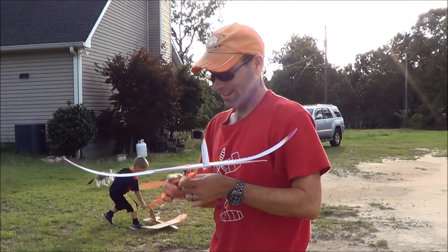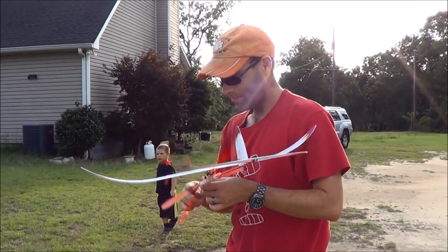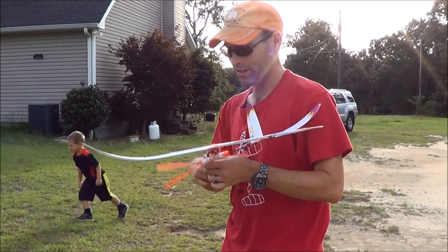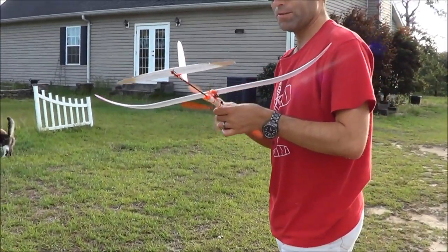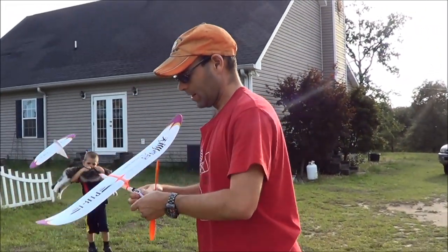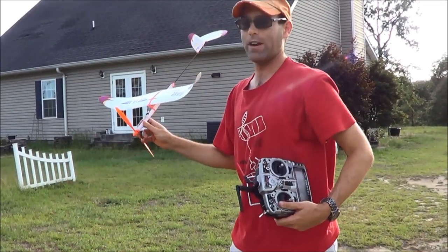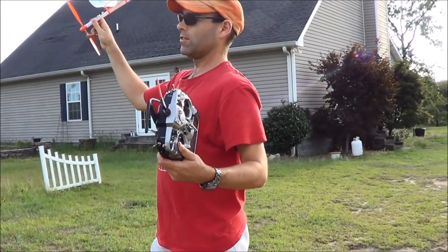This completely changes how you would do rubber power. For those of you that love your rubber-powered airplanes but don't have space to fly them, now you can do it anywhere.